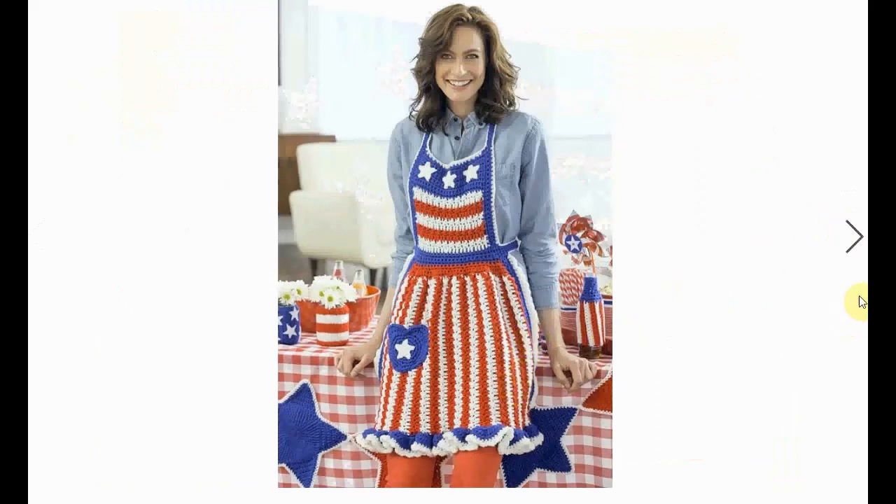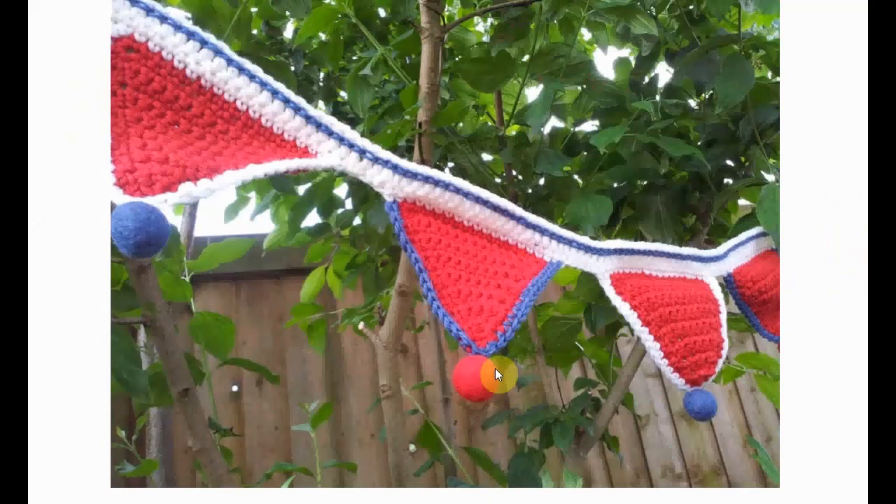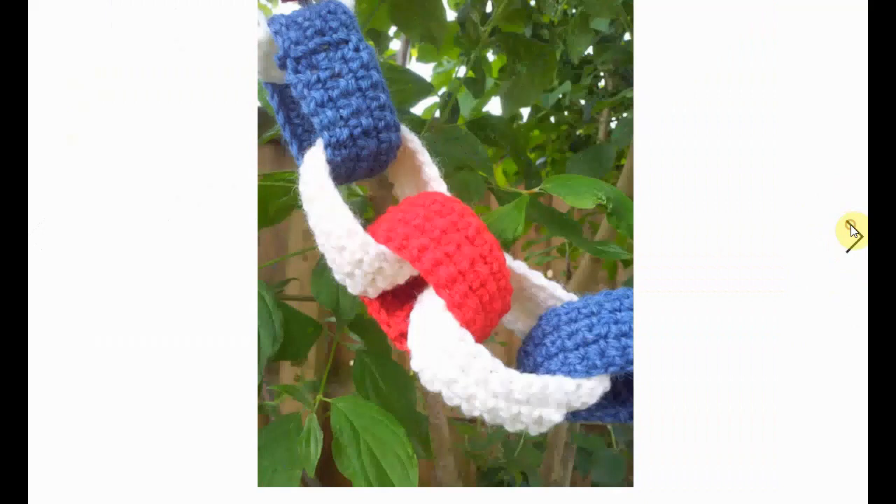It's a cute little apron that makes you fit in with the decor. It's very sweet. Red, white, and blue bunting — I love the little felt balls on the end, which is very festive and cute.